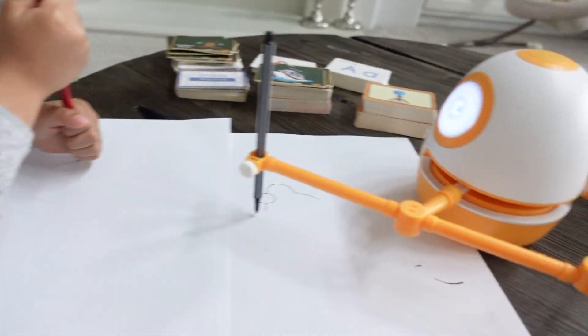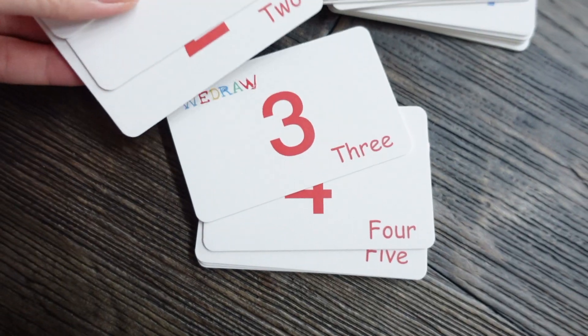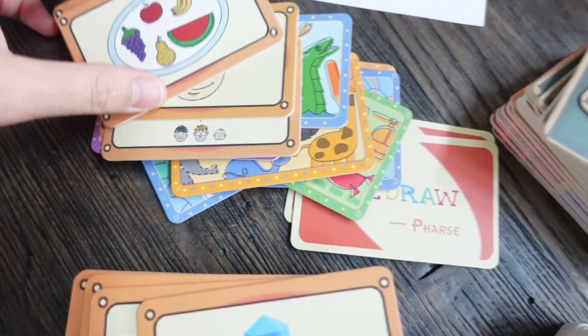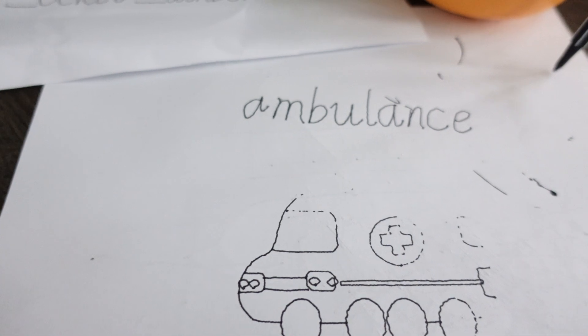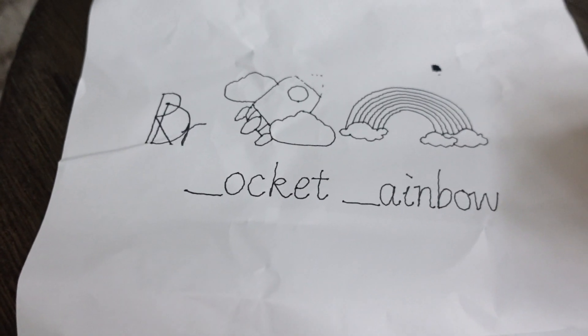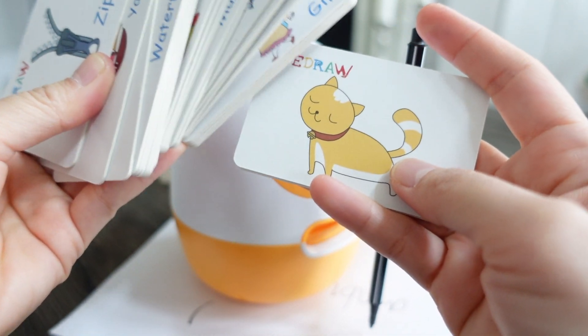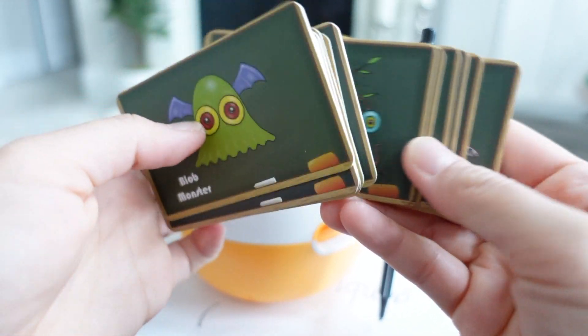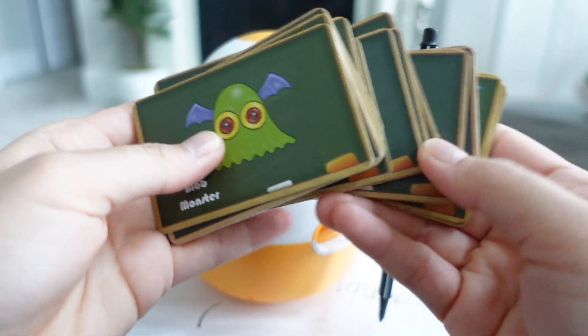To summarize the learning cards: math cards teach numbers, shapes, addition, subtraction, and counting. English cards teach alphabets A to Z and basic words for animals, occupations, transportation, body, fruits, family, school supplies, and expressions. Art cards teach drawings of different things like silly monsters, dinosaurs, transportation, fancy creatures, and a lot more.